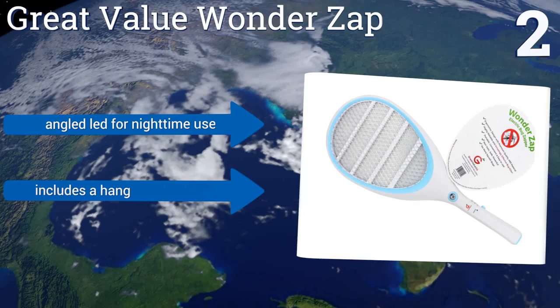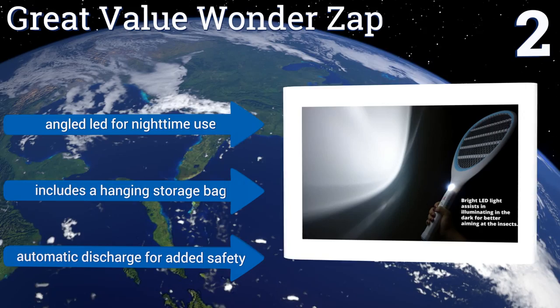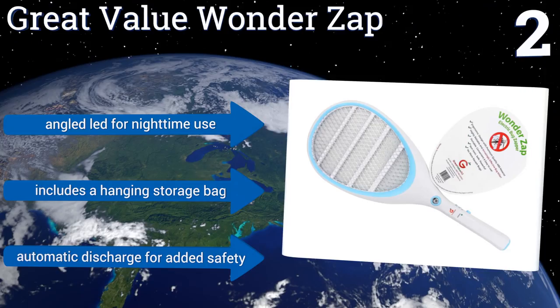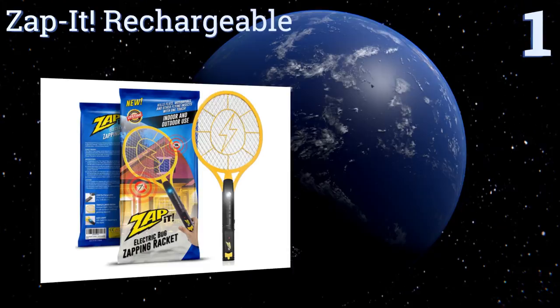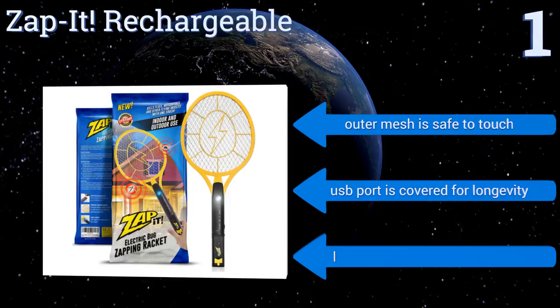Coming in at number one on our list, enjoy the outdoors again with the budget-friendly Zap It Rechargeable. This mighty tool weighs just four ounces, allowing for easy maneuvering, and can be charged via USB for an extra-strong 3,000-volt zap that will help fight pesky bugs all season long. Its outer mesh is safe to touch, the USB port is covered for longevity, and it comes with a lifetime replacement guarantee.